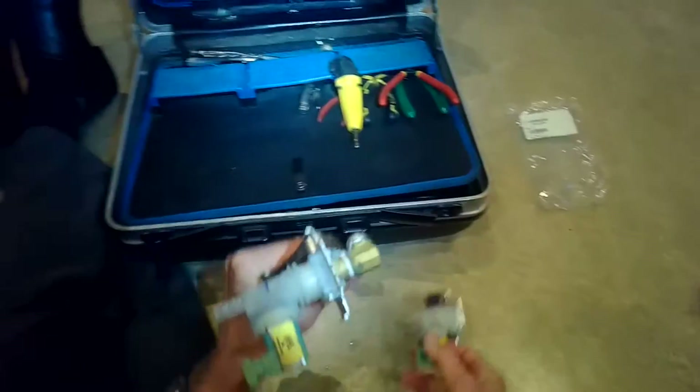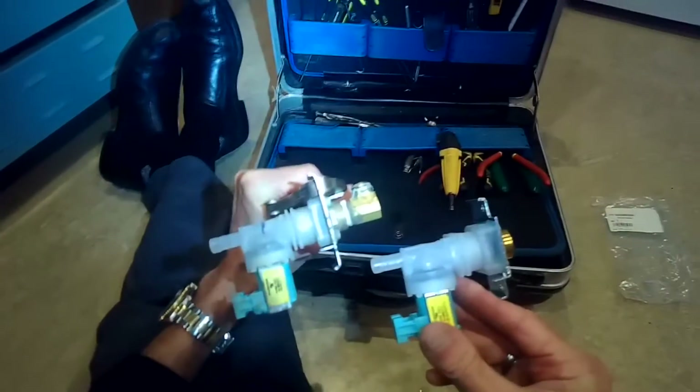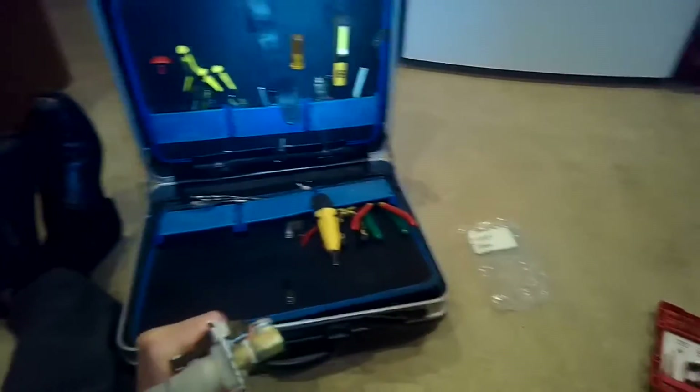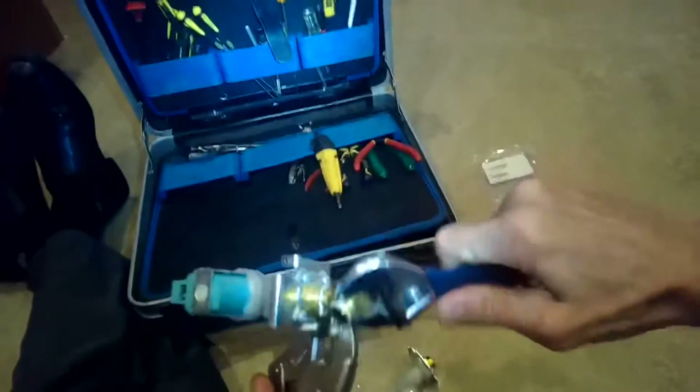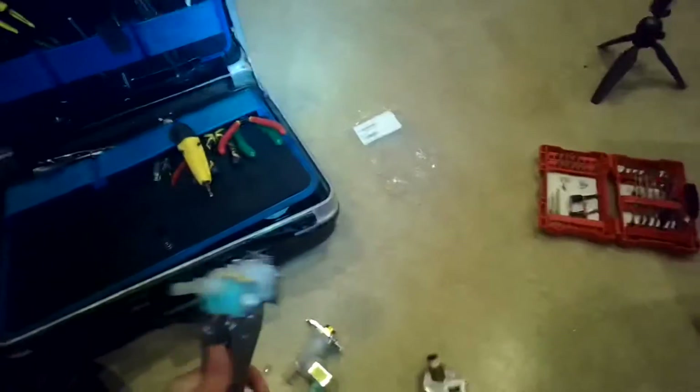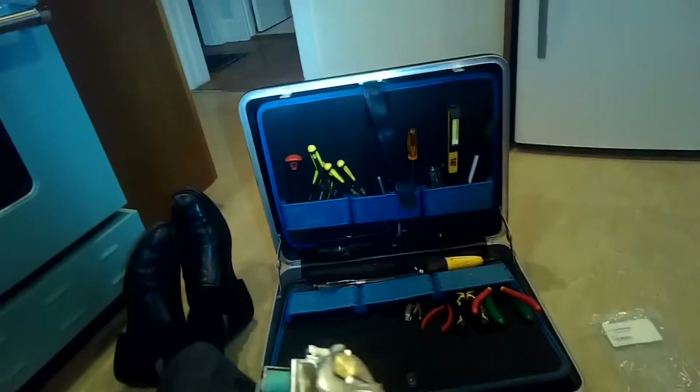Now we have to remove the brass elbow from the old fill valve to put on the new one. The left hand has the old one, the new one is in my right hand. To do that I grab the frame of it with a pair of vice grips and I use a crescent wrench to spin off the old one.